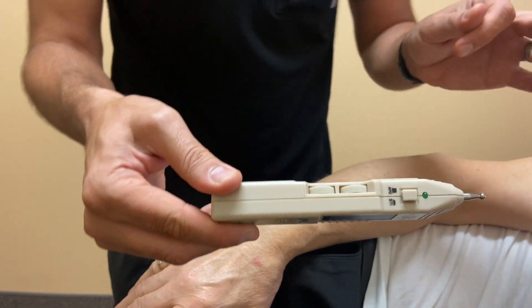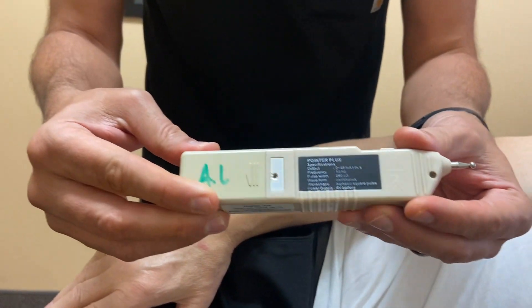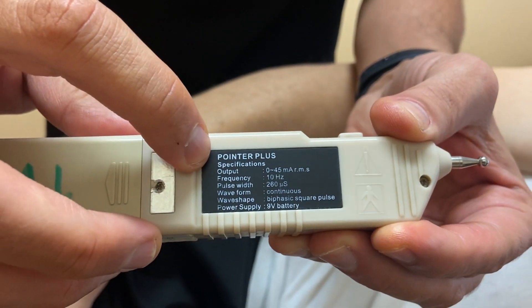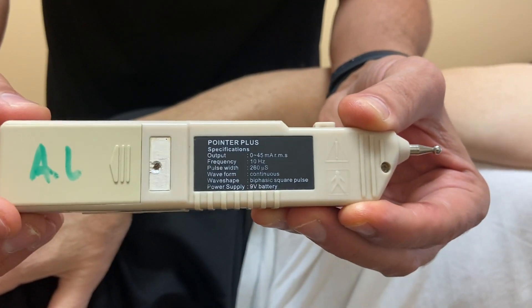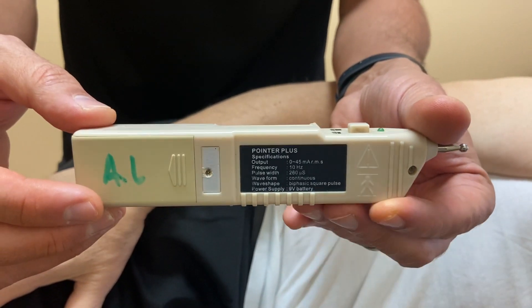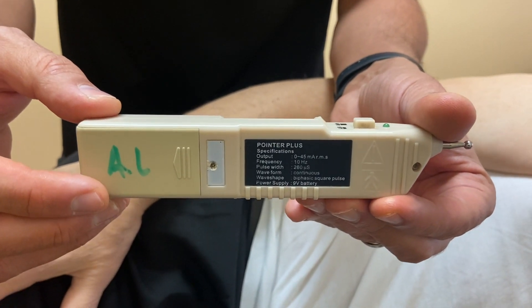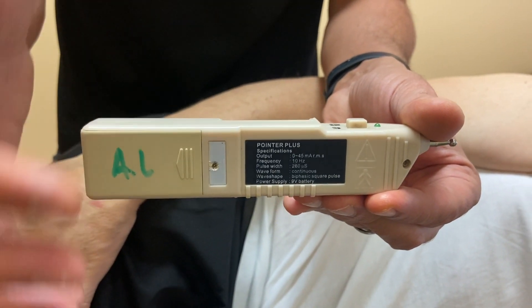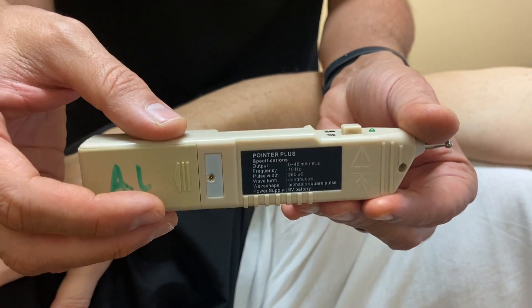In order to effectively activate muscles that are inhibited, the stimulation needs to be 10 hertz. You'll see these pointer pluses are preset at 10 hertz. Some are at 4 hertz and some have a variable dial, but the frequency needs to be 10 hertz.